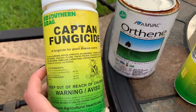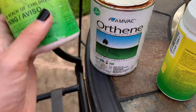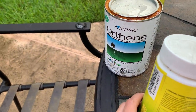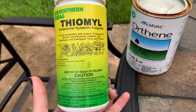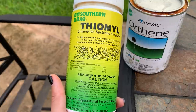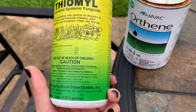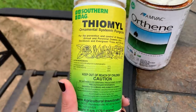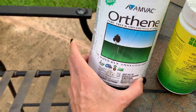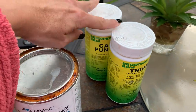We'll use half a teaspoon per gallon of the Captain fungicide — that's the fungicide and disease control product. I do like to be a little organic, but this stuff works: I apply it once and it takes care of the issue. This is the Thiamil fungicide. Make sure you don't get any of this near your pool or around pets because it's super strong — half a teaspoon per gallon of water for this one as well.